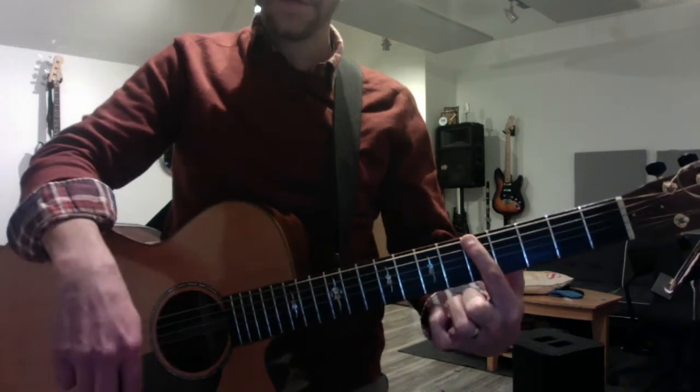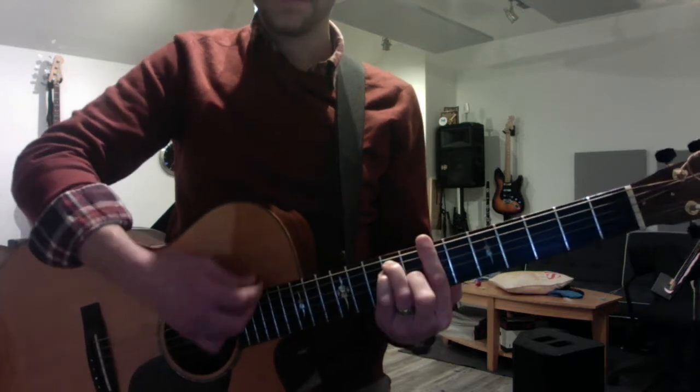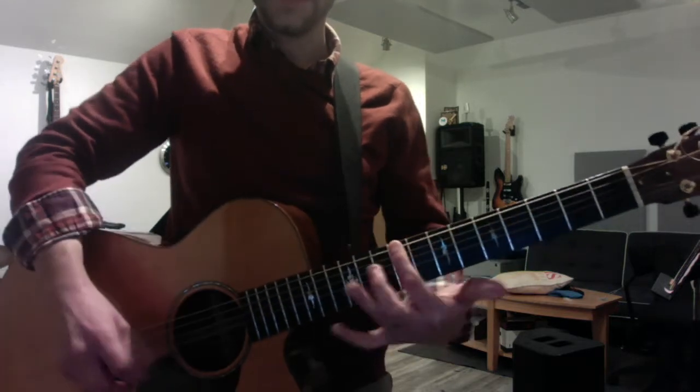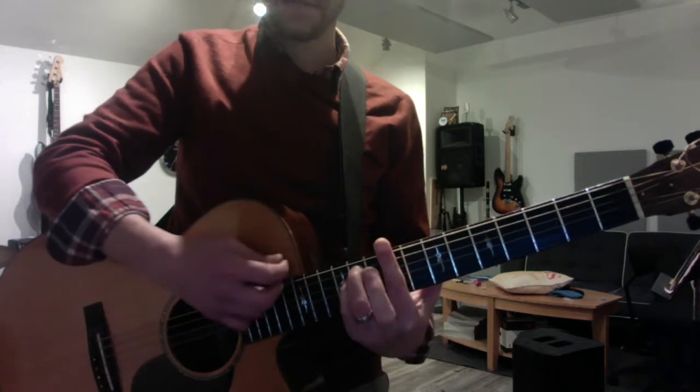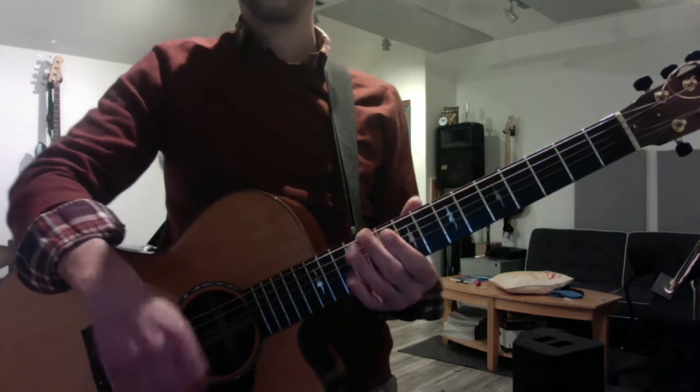A at the fifth fret — that's major. B at the seventh fret — that's major. C sharp at the ninth fret — that's minor. So two, three, and six are minor; one, four, and five are major.